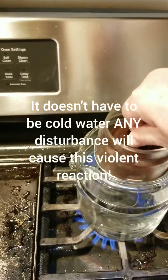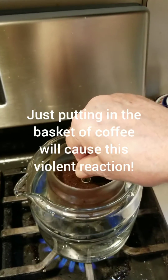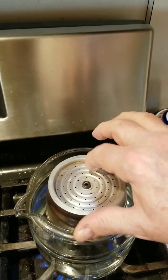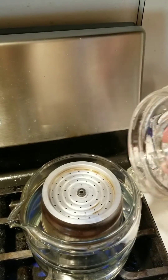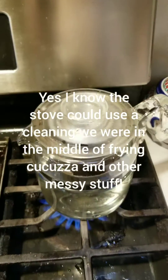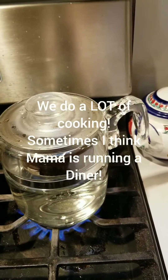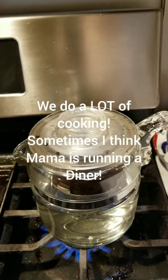So always be aware of superheated water. It could be a cup from a microwave — it could be anything like you just saw. Especially when the pot is really clean and the water boils for some reason — there's some kind of tension in the water and it doesn't fully boil.